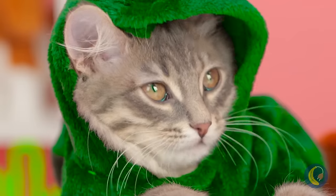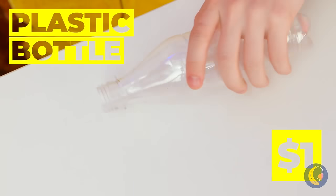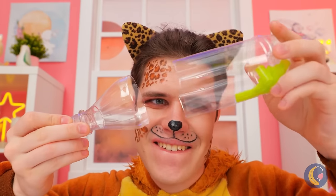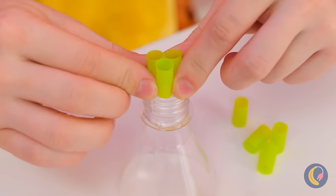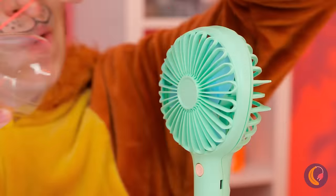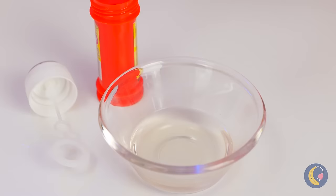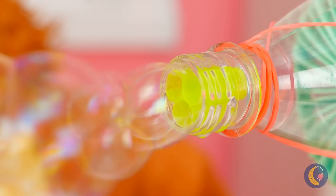Bubbles are so fleeting, so let's make a bunch! Take a bottle and a straw — we're not blowing bubbles in chocolate milk, especially since we're cutting them up! Place pieces of straw inside the bottle top. Use a rubber band to attach it to an electric fan. Now just give it a dip in some bubble solution — time to turn on your DIY bubble machine!